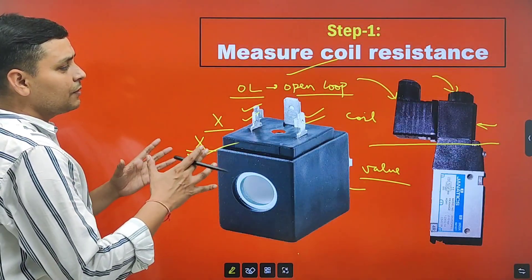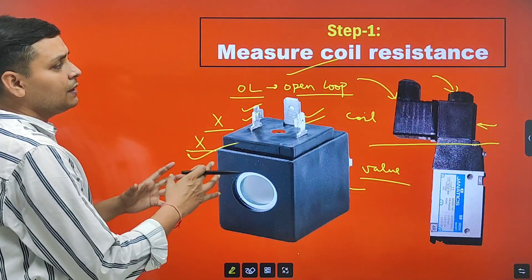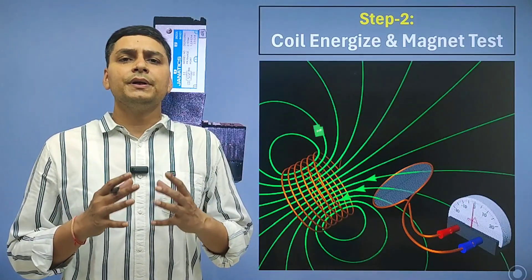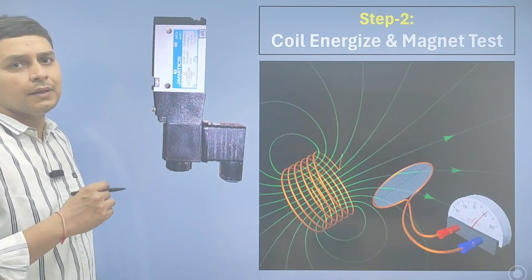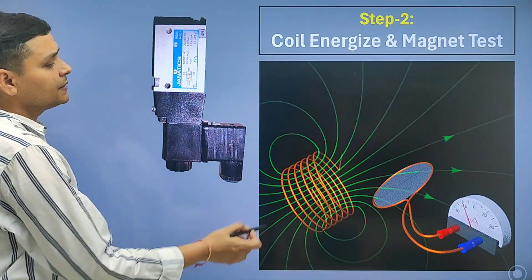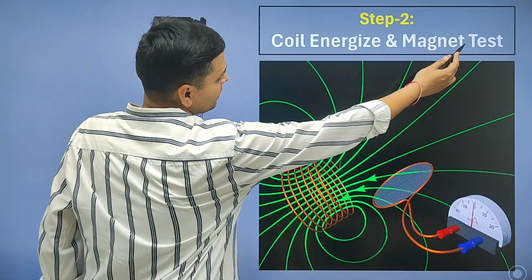If the coil is not working okay, we will replace the coil. If you want a PDF for this content, you can join our membership program. Let's move to the next step: coil energize and magnet test.